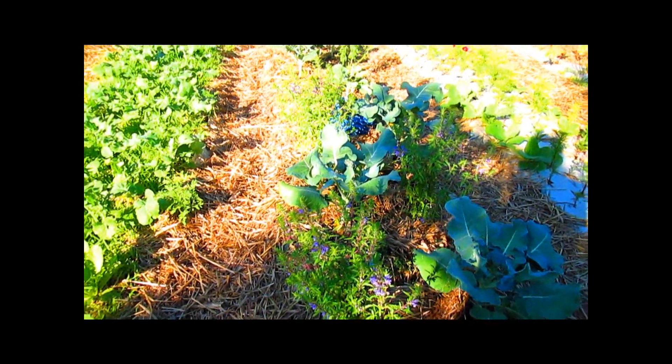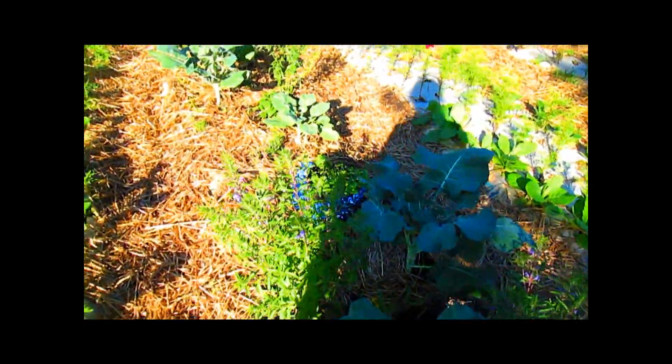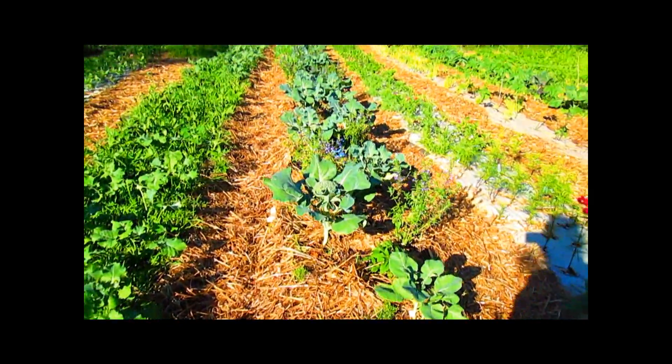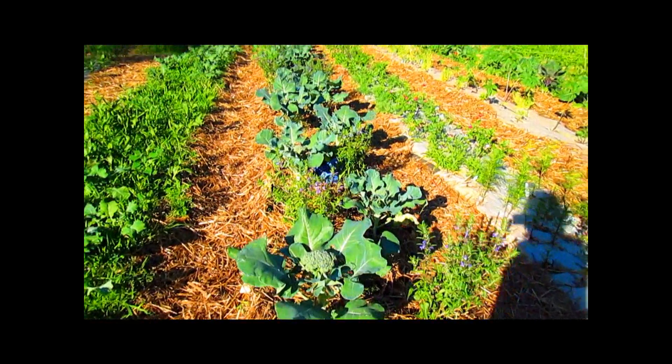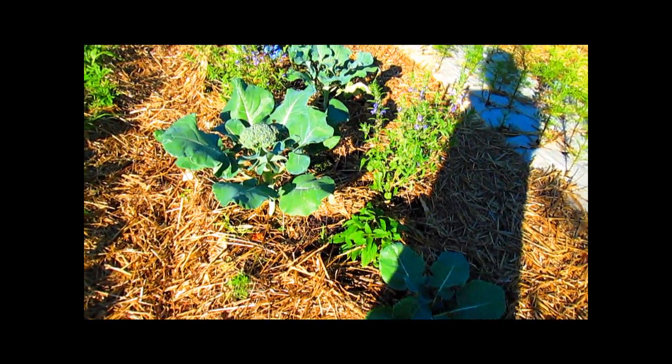The bees like it. Here's some kind of a bumblebee. There's the broccoli. And I put in sage — that's a pineapple sage.